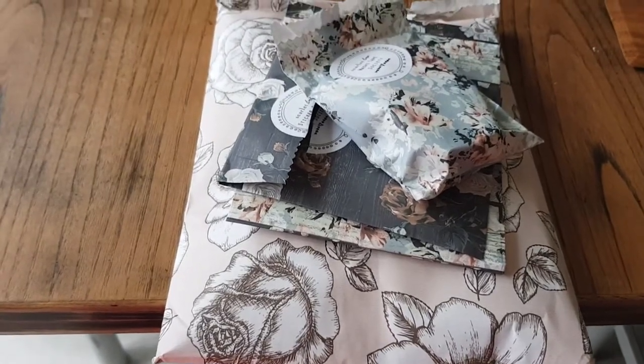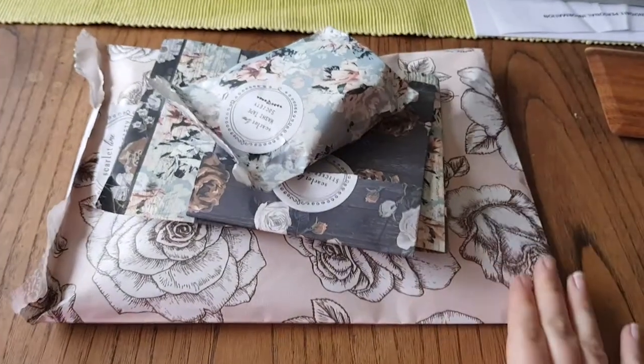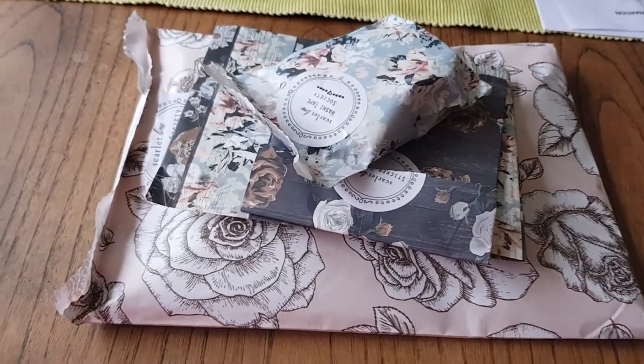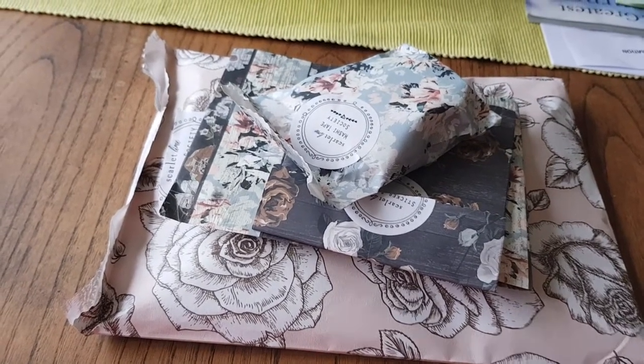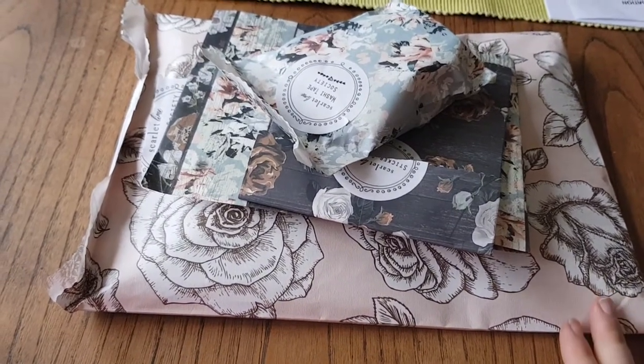Welcome guys. It's another unboxing this morning. This is September's Planet Society kit.